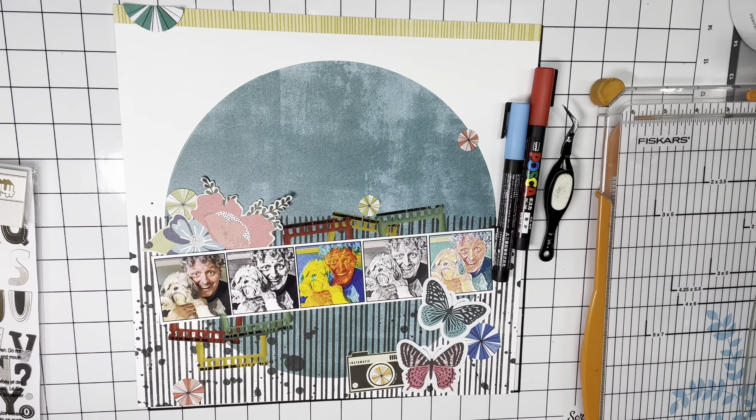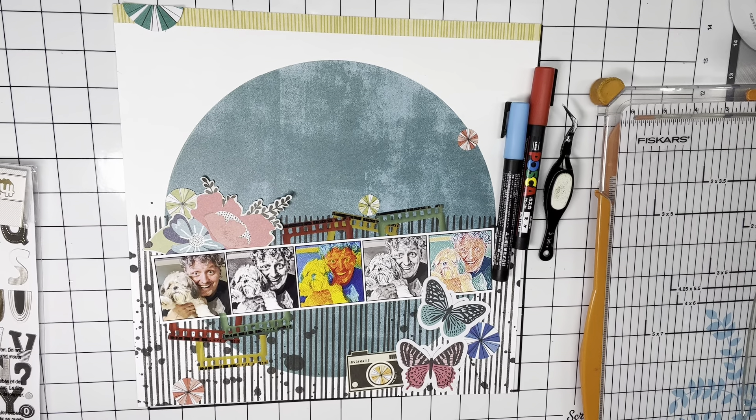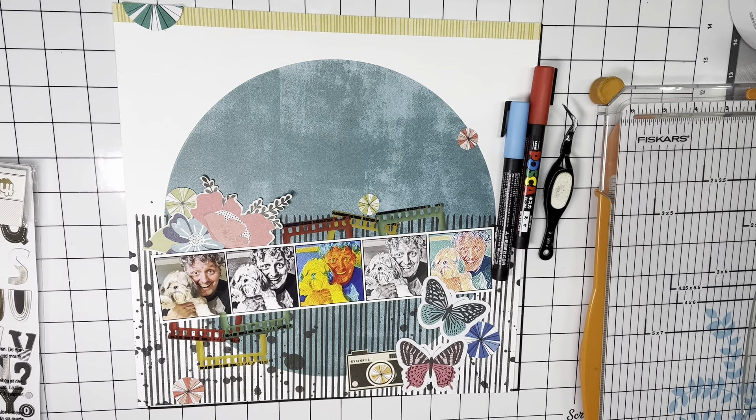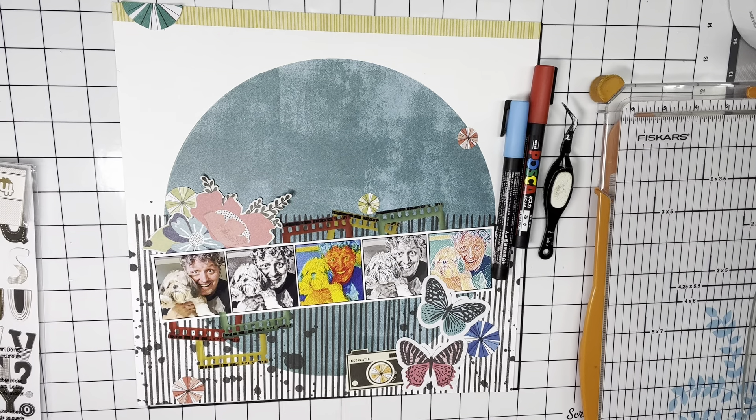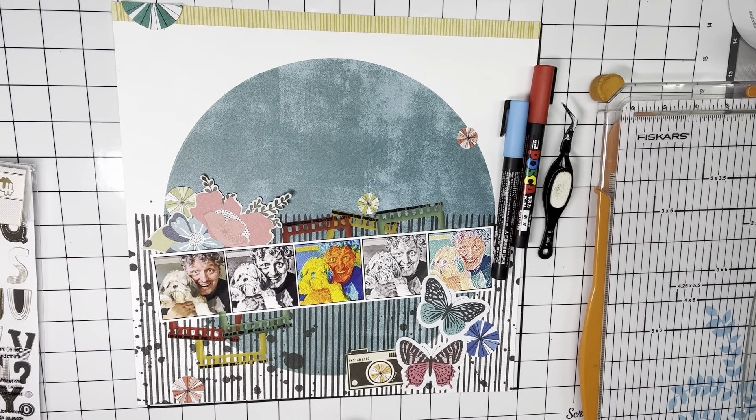Hi everyone, Scrappy Kathy here, and I will admit to you that I'm going to take the easy way out today. For the large circle prompt, I'm using this beautiful paper from Vicki Booten.